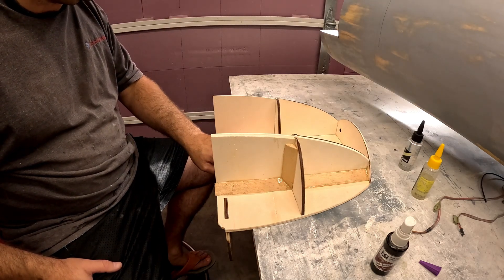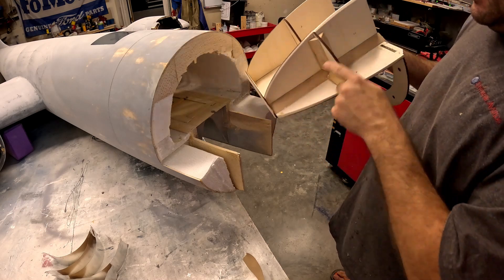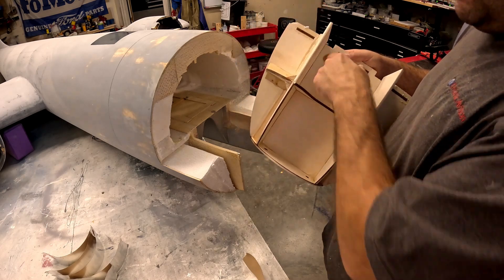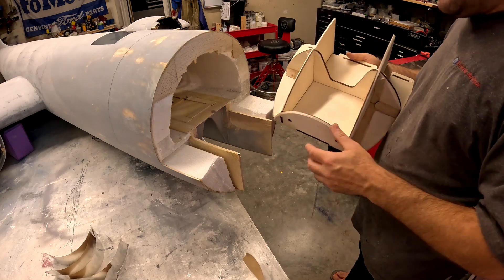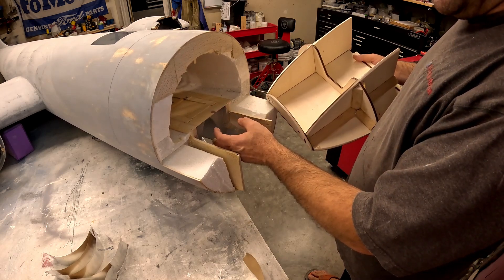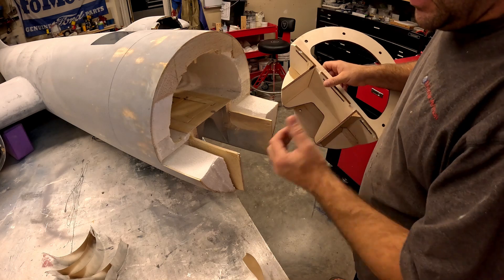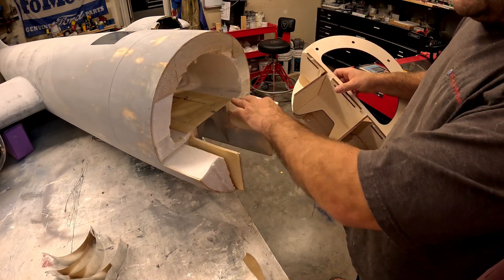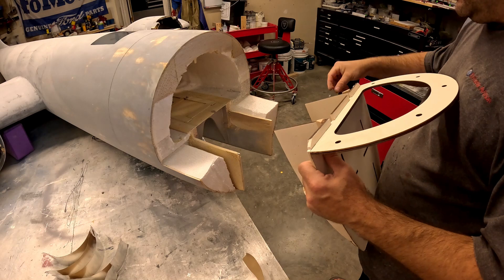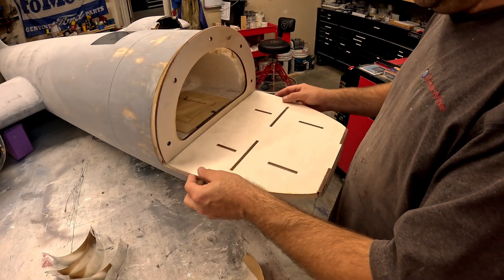We've epoxied a bunch of tri-stock in all the joints on the outside portions of the new nose gear structure. The inside has not been done yet — that will be done after it's glued on and the airplane is flipped back over. What that does is allow me to put tri-stock between the original nose gear box walls and now the new ones to get a nice good glue joint, because these new walls actually go up against the outside edges of the original walls so they get glued and clamped together. Right now everything is pretty much done, though the epoxy I just put on about 30 minutes ago is still a little bit sticky.